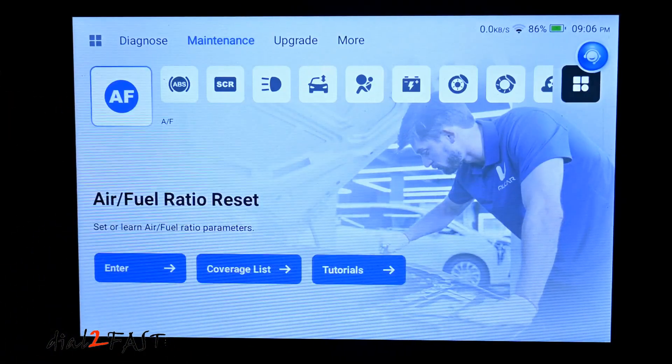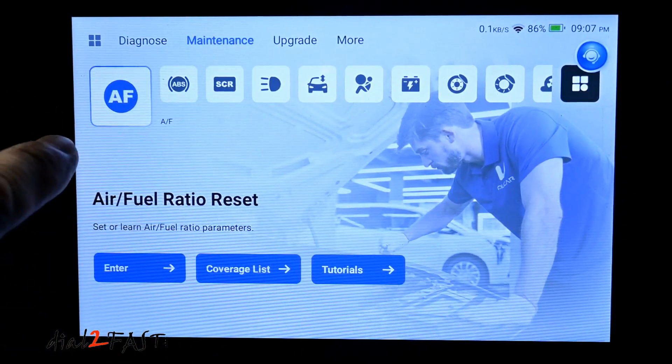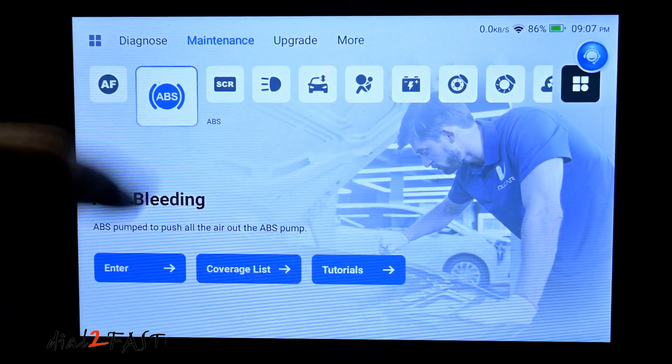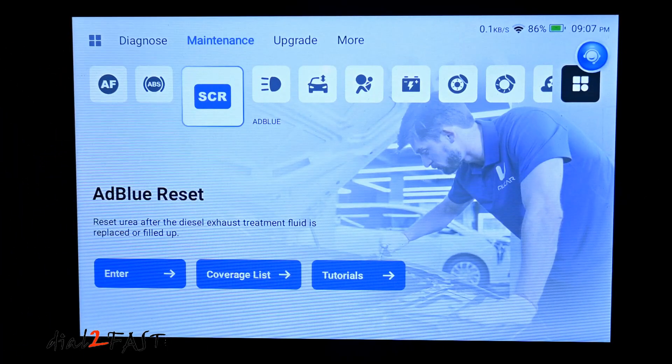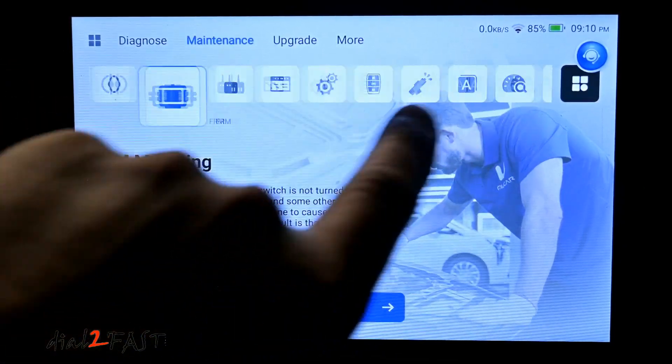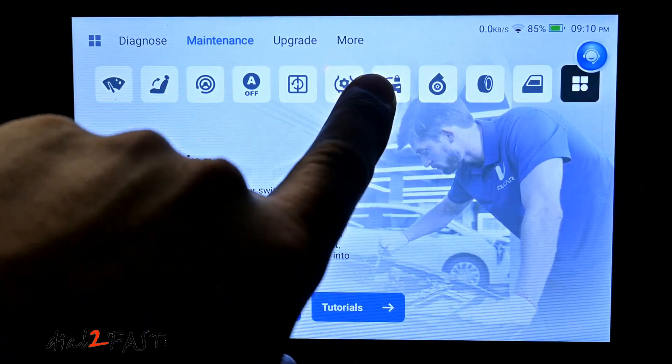Let's go to maintenance. The maintenance function will allow you to do resets on service maintenance items. This first one here is air fuel ratio, there's ABS, SCR to reset urea for diesel engines, and adapted front lighting. If I keep scrolling, you can see there are more services you can reset using this tool.